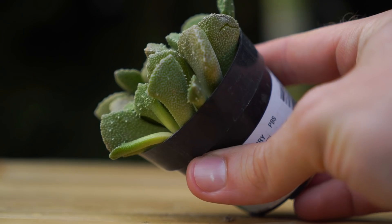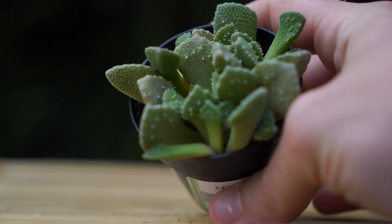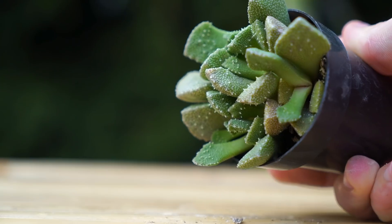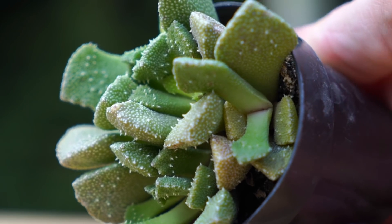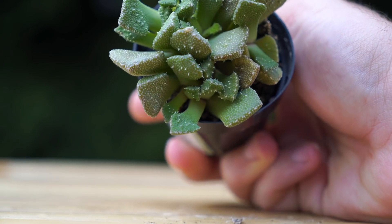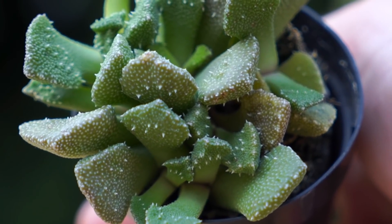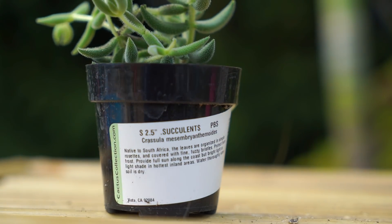Here we have the Aloinopsis leucophaea. Look at that foliage — isn't it cool? These guys form a rosette habit which is a little harder to see when it's compacted in its pot. What's really cool about this plant is the texture — these tiny little bumps all over the leaves. I also like the spots and the reddish hue you can see around the edges.